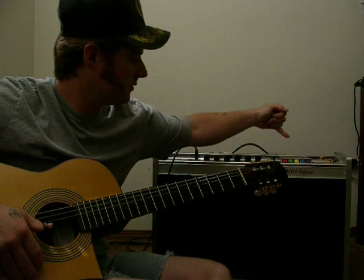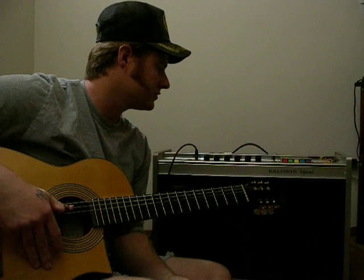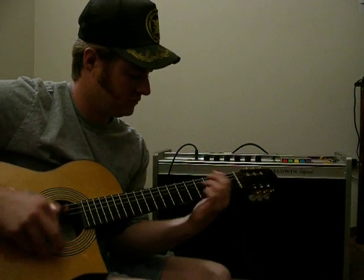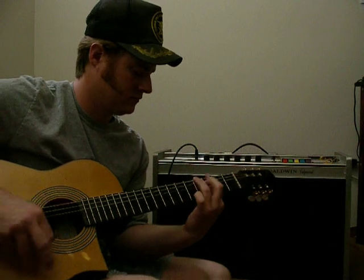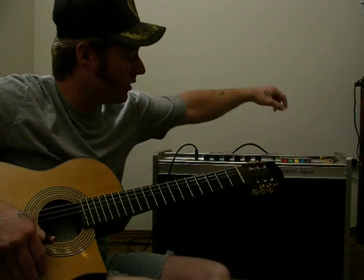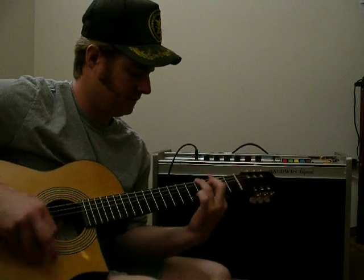We've got the super sound buttons up here. The green button says Mix and it kind of sounds like this. And the next one says Mid One, yellow button. That sounds like...